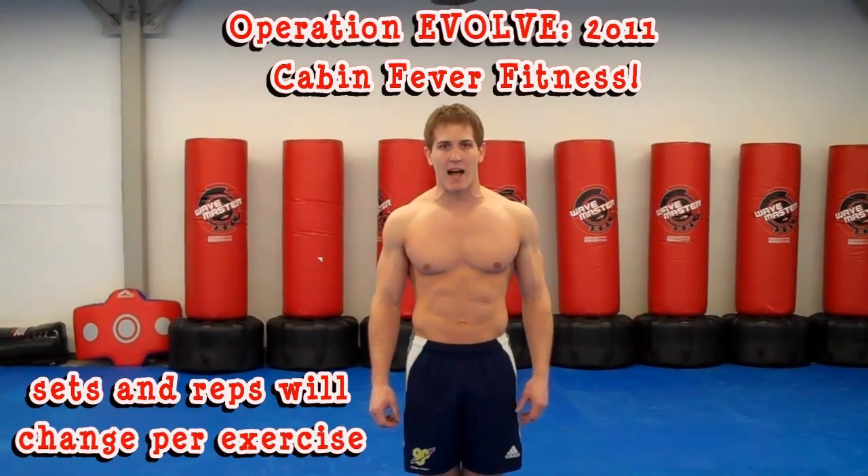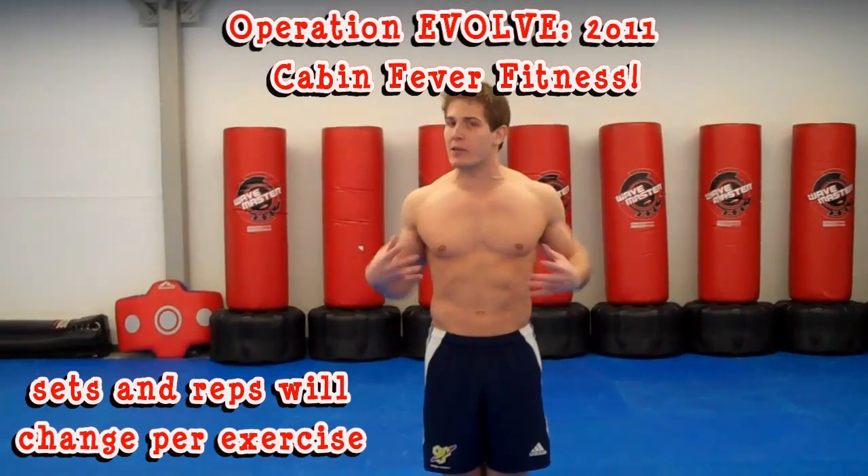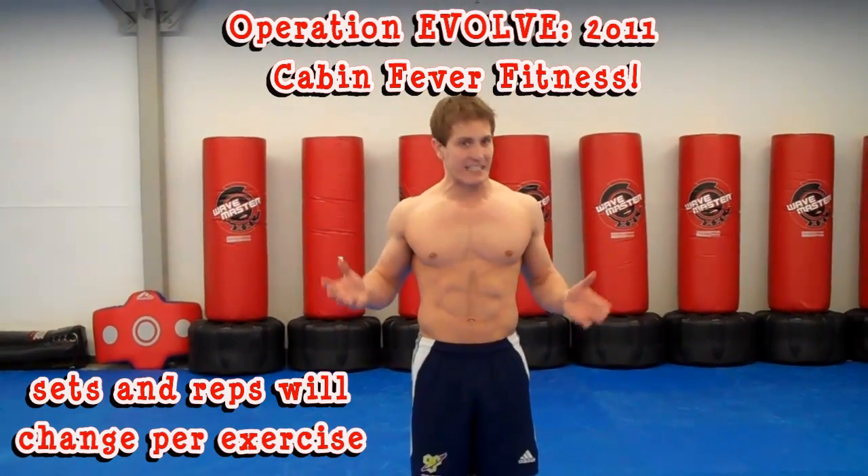What's going on Hammer Nation and welcome to Operation Evolve 2011. This is your cabin fever fitness workout — a leg routine you can do when you're stuck indoors. We've got like 18 feet of snow and when I get crazy in the house I've got to do something, so I'm going to show you an indoor leg routine right now.